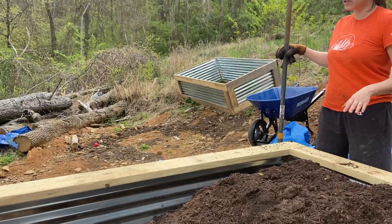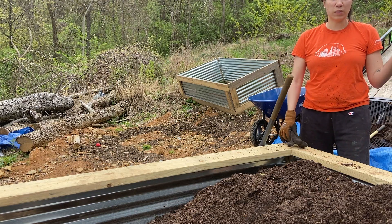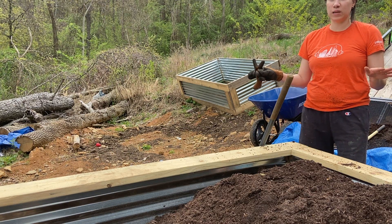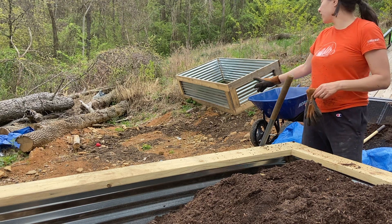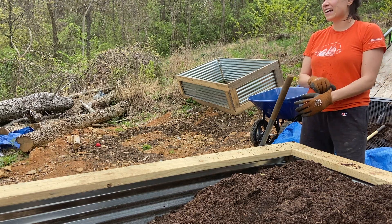We moved as much dirt as we can for today — we have to go get more. But we have a pile of mulch and we're gonna mulch the ground around the beds to keep stuff from growing up. We got this cool new wheelbarrow too — it's like the Cadillac of wheelbarrows.